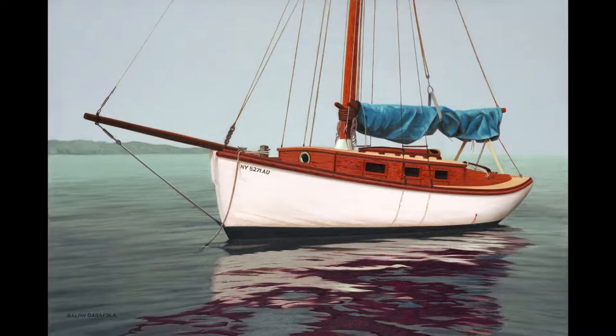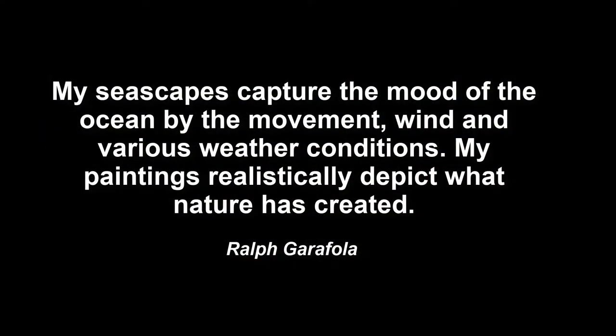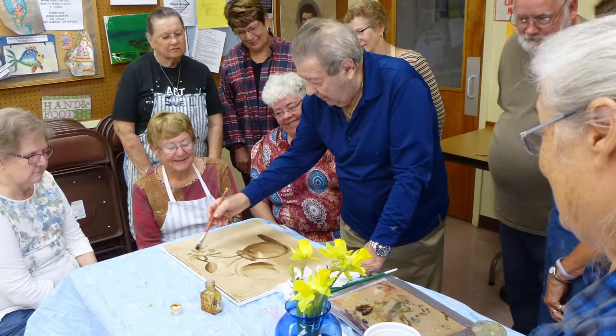Ralph has always had a passion for painting seascapes. He is known to say this: 'My seascapes capture the mood of the ocean by the movement, wind, and various weather conditions. My paintings realistically depict what nature has created.' As a teacher, Ralph has always captivated students with his comprehensive knowledge and stunning attention to detail.